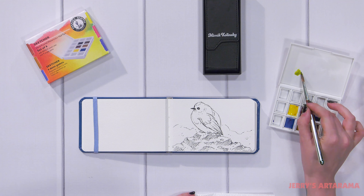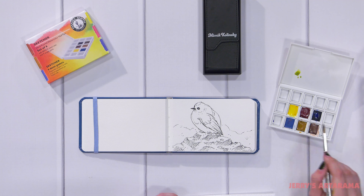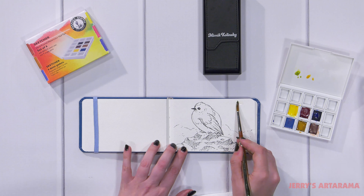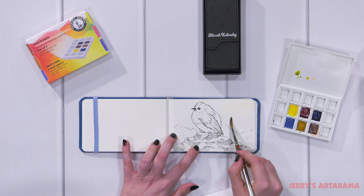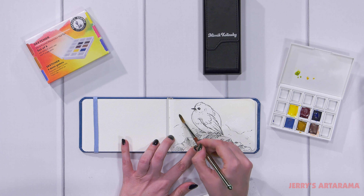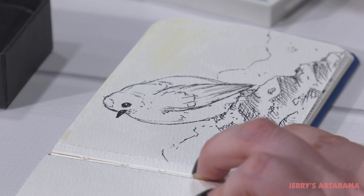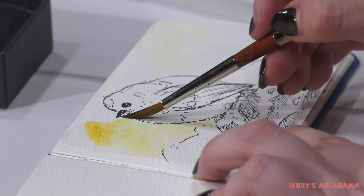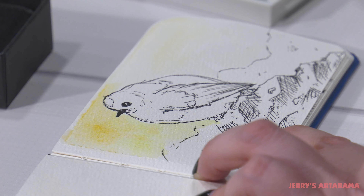I've started off with this illustration of a little bird and I'm going to go ahead and add in some water in the background, just laying down a nice flat color here with the yellow. This set is really great, and Daniel Smith in general, for doing earthy tones.